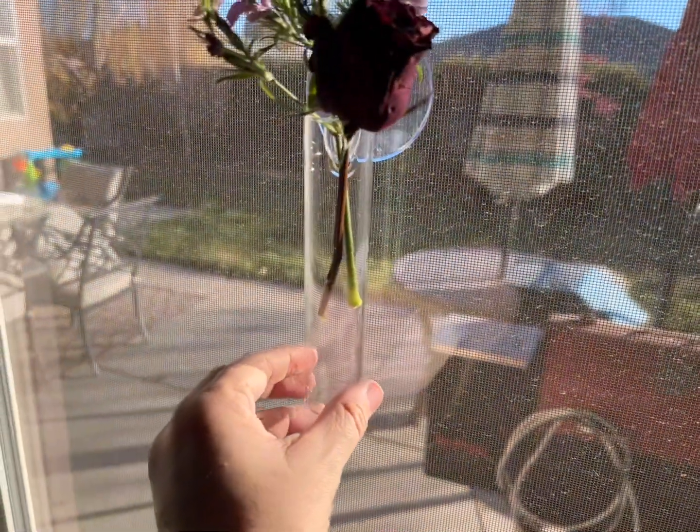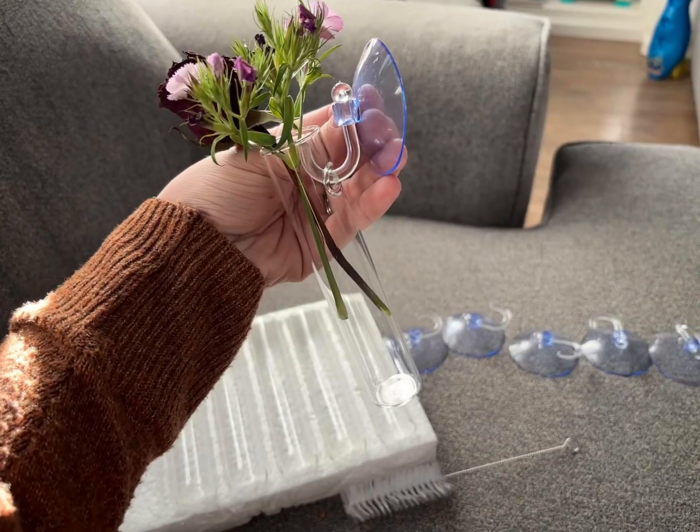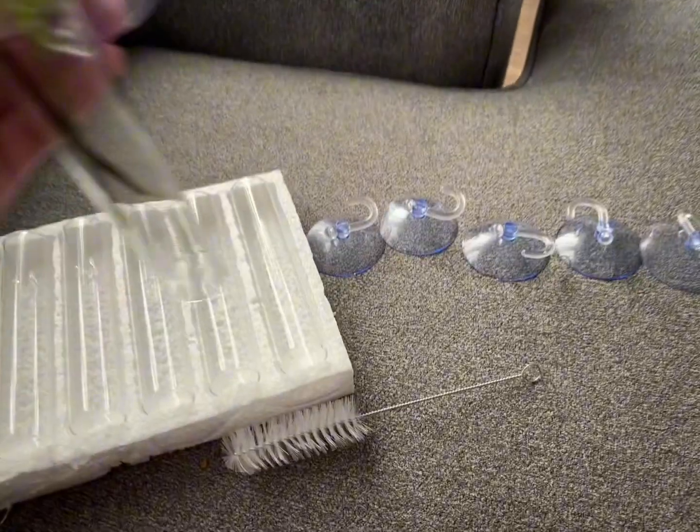It can make a great backdrop for a window in your office if you just need a little more life to it. They are so clever and so cute, and I am just so excited to be able to use them to bring a little more life.